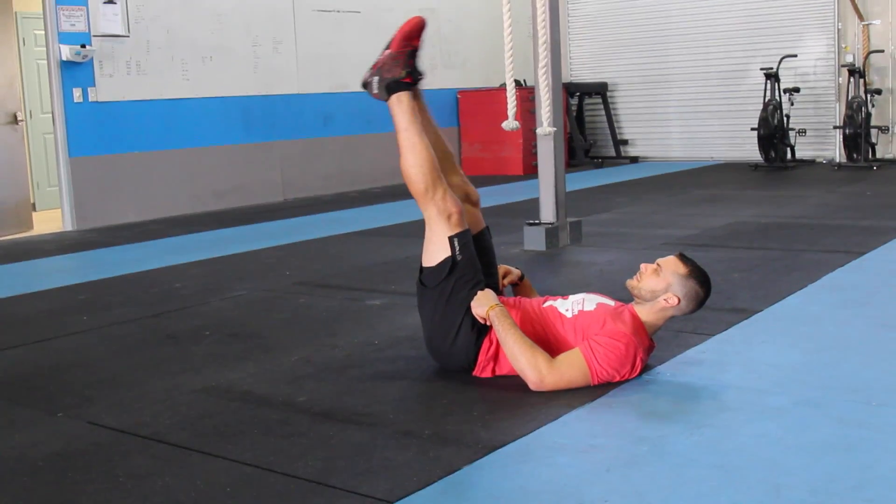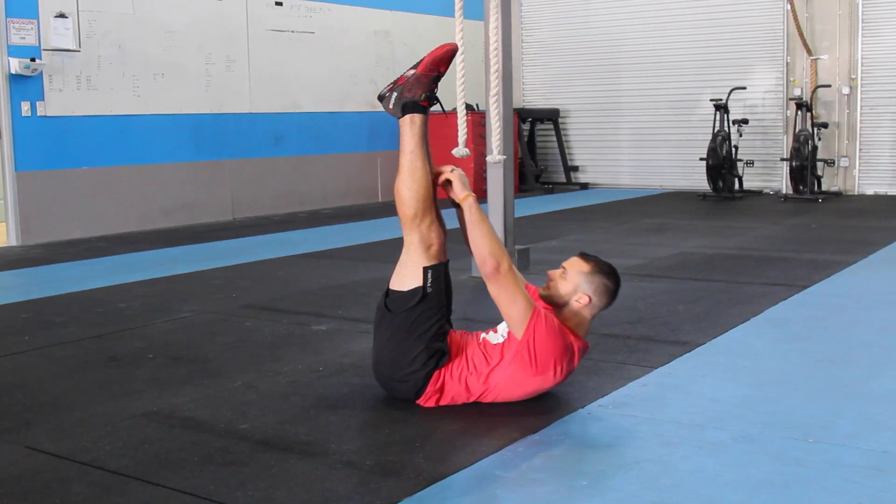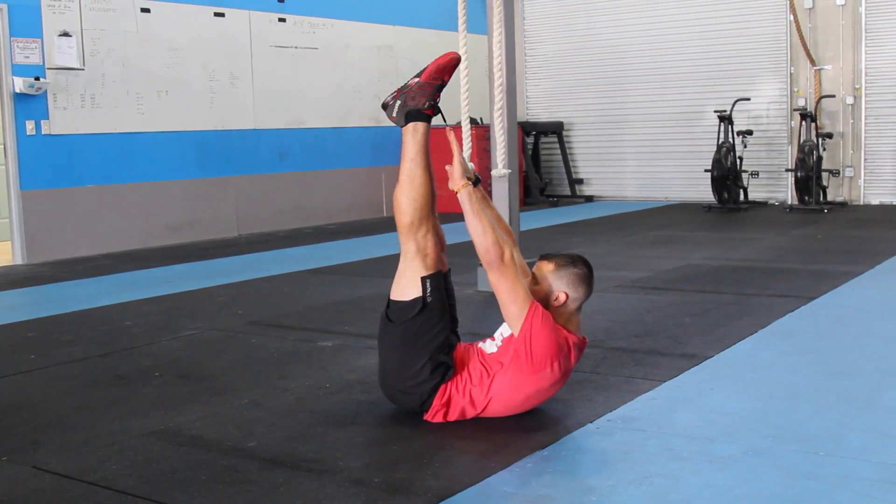Now that we know the Hollow Hold and the Superman, let's talk about how to scale these movements and how to make them tougher. To scale, I can bring my arms and legs as high toward the ceiling as I need to, as long as I'm staying flat on my back. I'm still trying to lengthen out my arms and legs, and from there I can start coming down lower and lower.